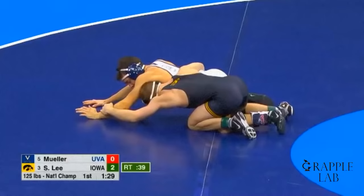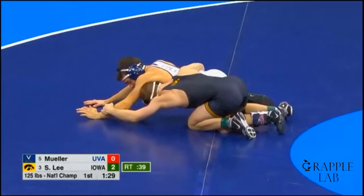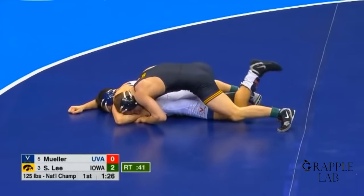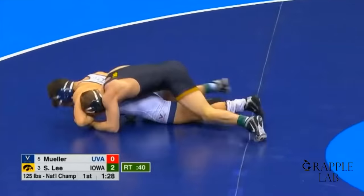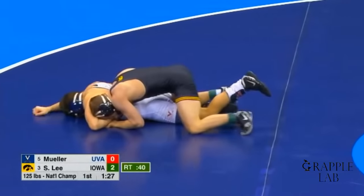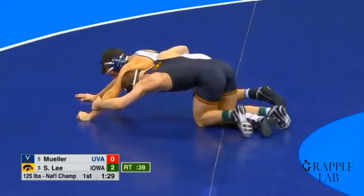Sometimes guys will defend by putting weight on their arm — you can see that here with Jack Muller. This is the best way to defend the head lever, but Lee actually has a good solution for it. He's not even trying to pull the lower part of the arm. If you watch Muller's wrist, his hand really doesn't move on the mat at all. What happens is Spencer Lee uses his head to drive the upper part of Muller's arm over the lower part and collapse the arm that way.